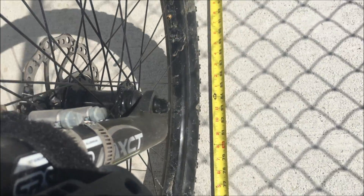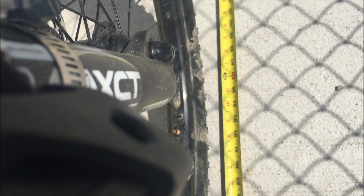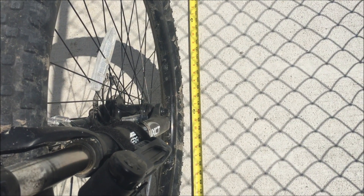Here comes the valve stem again, and it measured out at exactly 92 inches. Wheel circumferences are measured in millimeters so I'm going to convert that — I'll just Google it and then input it into the Cycle Analyst.